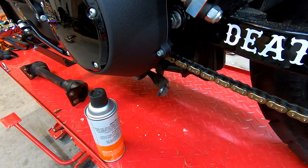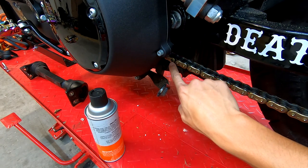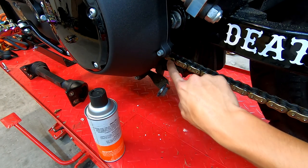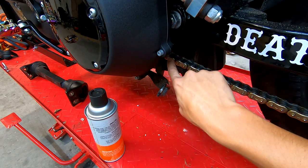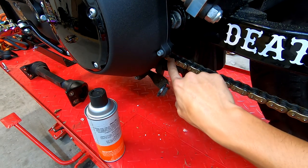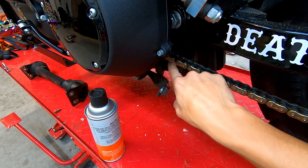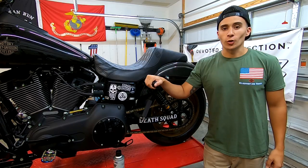The last thing I always check before I go out and ride is the master link — right here. I always make sure my master link is still secure, because this is the weakest point of your chain. If it fails, your chain could lock up your rear tire or it could slap you in the back, so always make sure your master link is good.